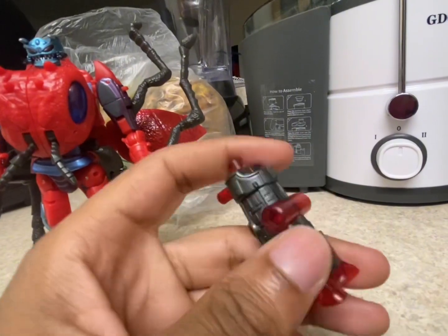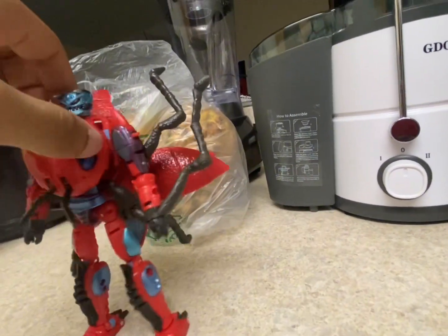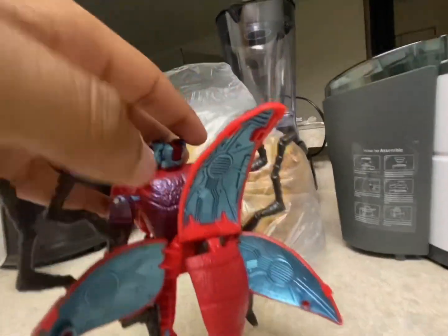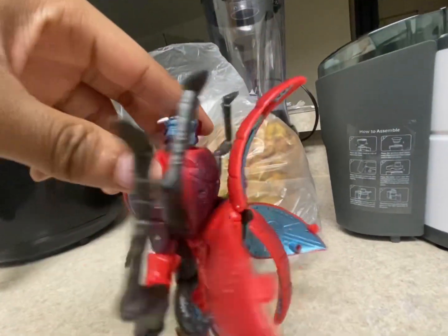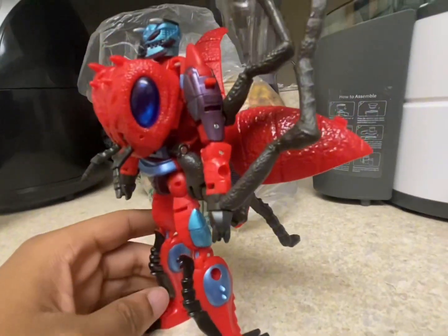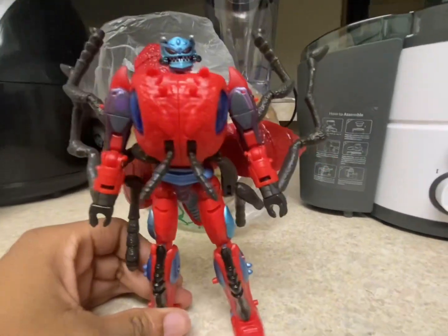Here's his weapon — a little four-shot gun. You can also plug it into the back part right there if you wish to, and he also has a hole on his back where you can plug that in. I won't be transforming him for the sake of the video's time, but I will show some photos of how he looks in his ant mode.